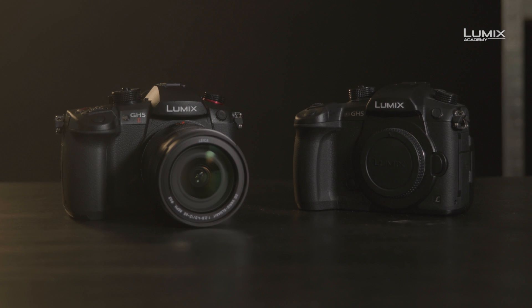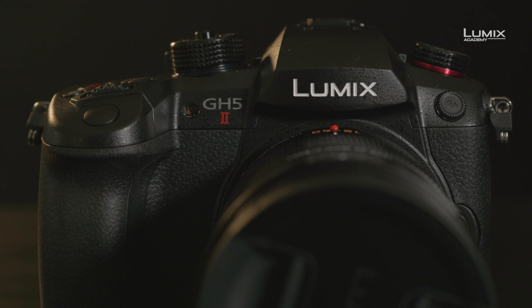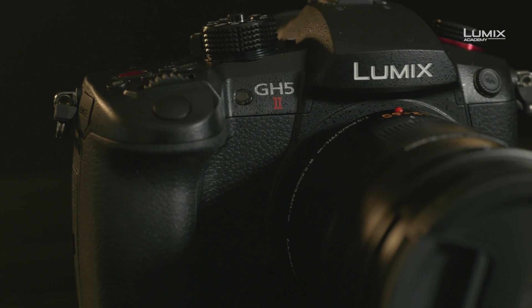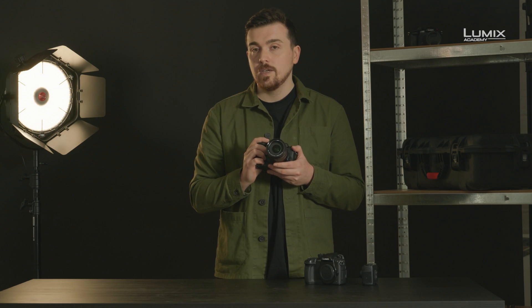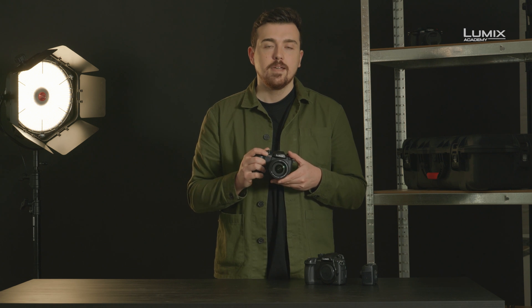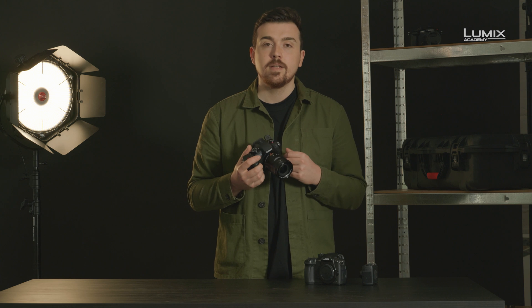With the same body as the original GH5 but with some new updated features and components, the GH5 Mark II is really everything you loved about the original GH5 but updated with today's technology. With the addition of the wireless streaming, this is a camera that really is ready for anything you throw at it. In the next couple of videos we're going to dive into some of these features in a little bit more depth.